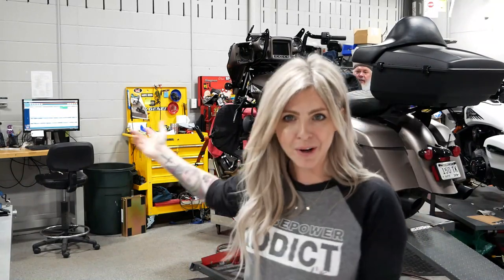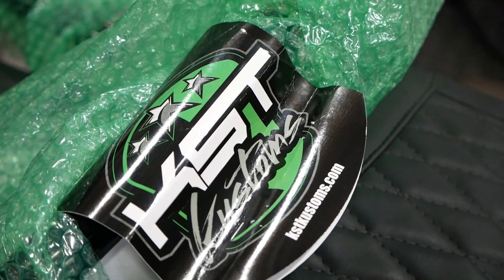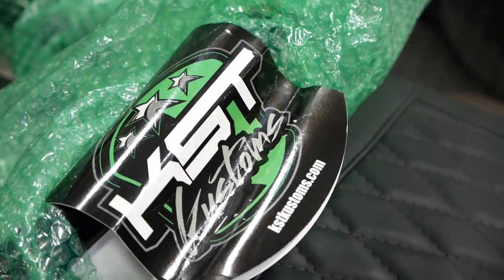Hey guys, today we have Dennis's Chieftain Dark Horse here getting some KST Custom Apache bars, as you can see and hear Steve working on. KST bars are a shop favorite of ours for both Chieftain and Roadmaster models, as well as Challenger models with the Comanche bars. These bars look super rad and they're also super comfortable with a six and a quarter inch pullback. They come in six inch rise, eight inch rise, and ten inch rise.